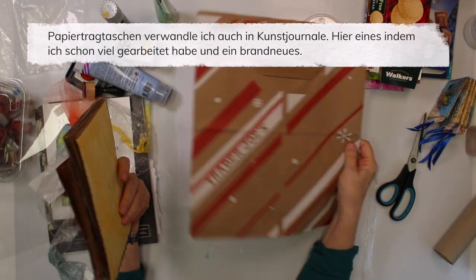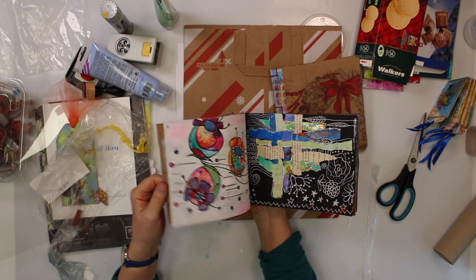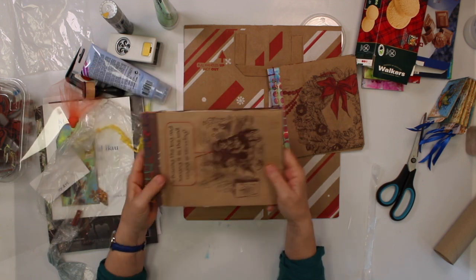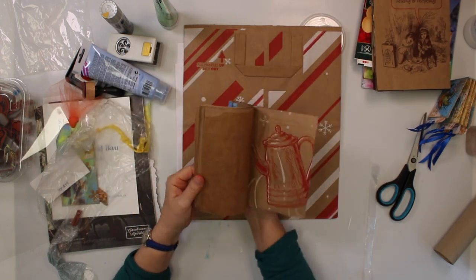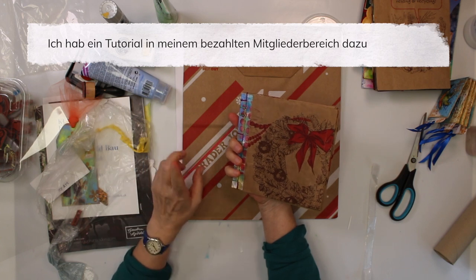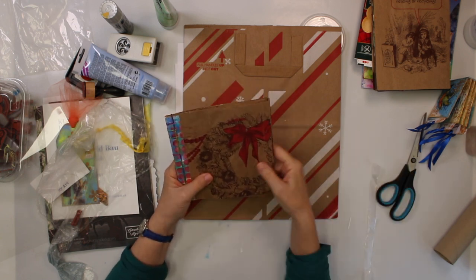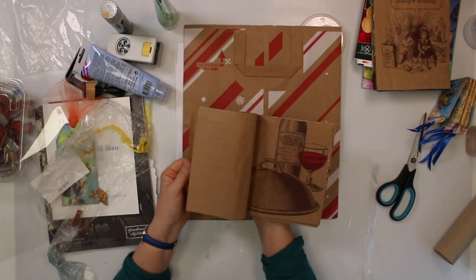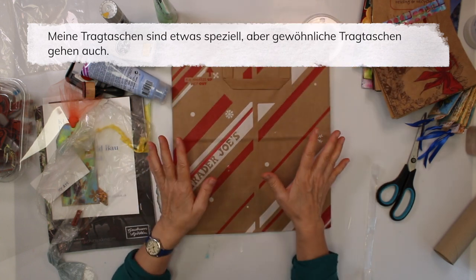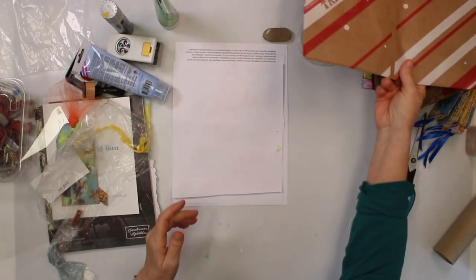Paper bags - I turn them into art journals. You have already seen me working in this art journal, so I really do work in those journals, I'm not just making them. I have a brand new one - there is a tutorial over in my paid blog 'Mixed Media and More' on Monday, over on my website - I'll put the link up here and in the description below. This art journal was made from these brown bags. I do have really fancy ones, but the plain brown bags work just as well.